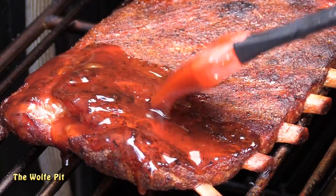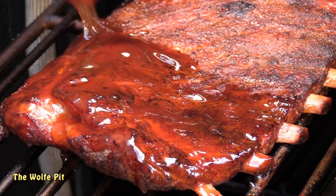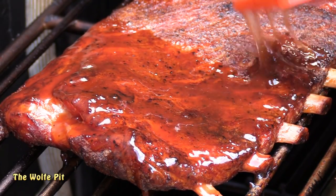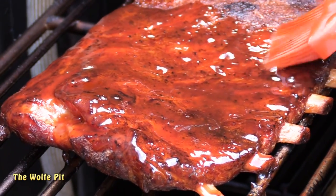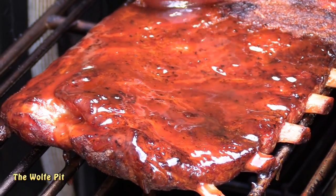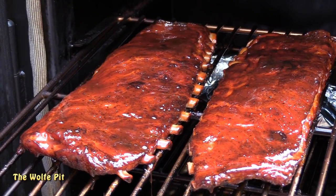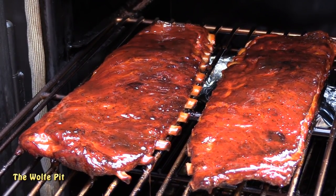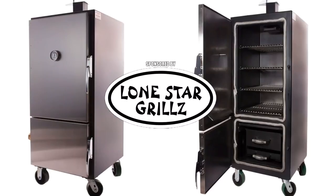Ribs that are falling off the bone are simply overcooked, but I know a lot of people like them like that. There's a fine line between ribs being perfectly cooked and ribs being overcooked. You should be able to take a nice clean bite of meat off the ribs without having to chew the meat off the bone or all the meat falling off. Hopefully that's what I'm going to show you how to do today — melt-in-your-mouth sweet and tangy spare ribs.